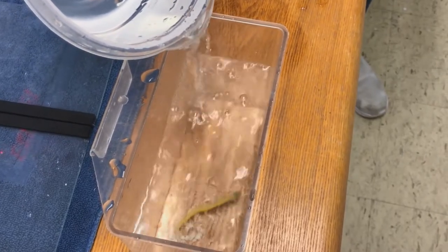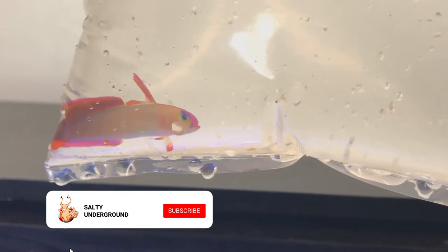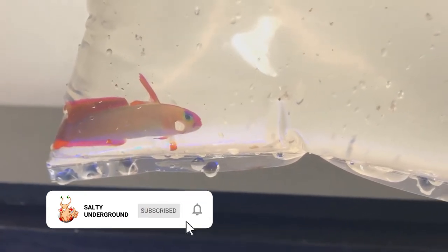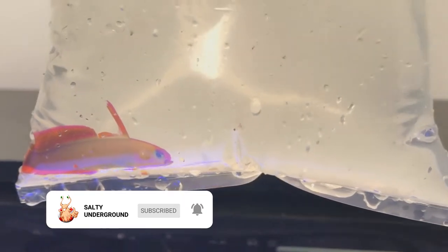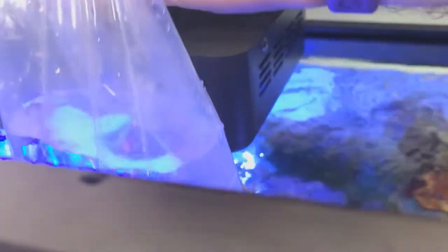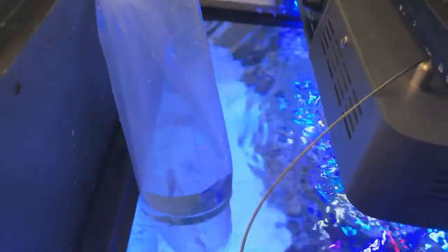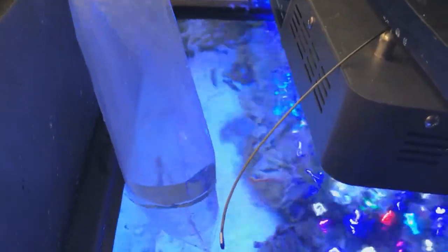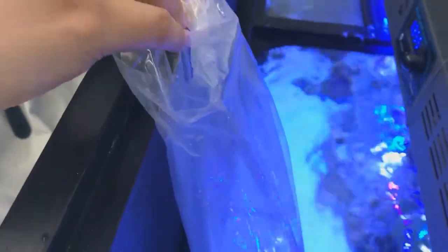We're adding about half a cup to a cup of water. We're also going to be adding a purple firefish to our tank. For this one we're doing a slightly different method — this is the bag method of adding and acclimating a fish, just to show the different types of acclimation methods that you can do.